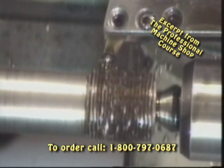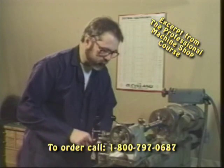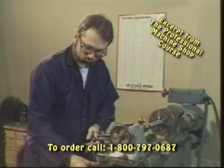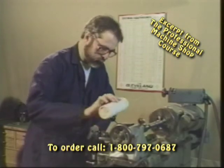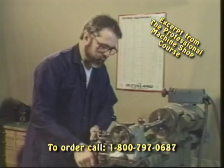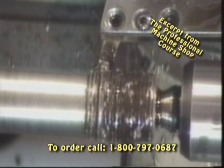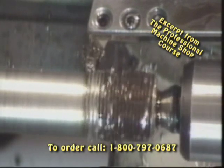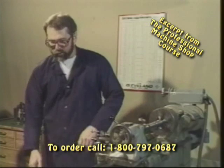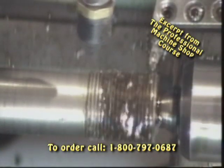About one more pass ought to do it. Make sure and use a good sulfur-based cutting oil or a molybdenum-based cutting fluid when you're cutting your threads — never cut them dry. Let's take our air nozzle, very lightly blow the chips and oil away, and have a look at our thread.